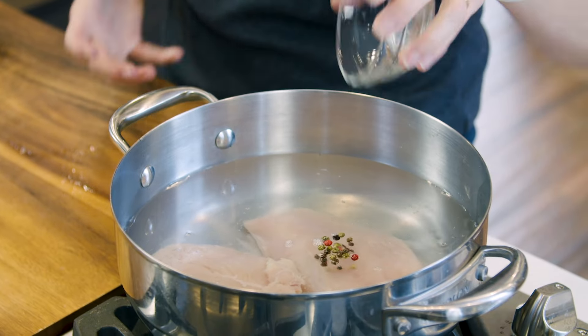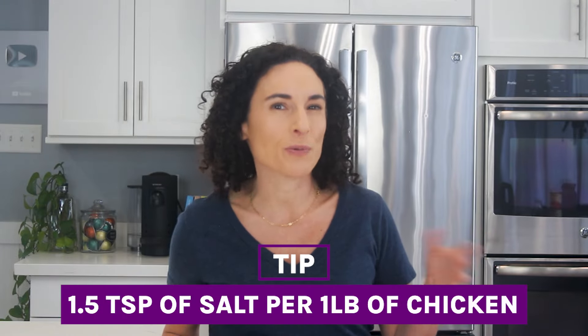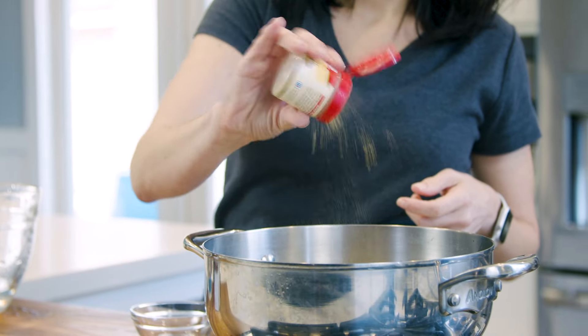You not only want to cook it, but you also want to make it flavorful. So let's season the chicken water with some peppercorns — you can also use ground pepper. Then you want to salt the water generously; I do about one and a half teaspoons per pound of chicken. Then add any herbs that you want, but this is totally optional.